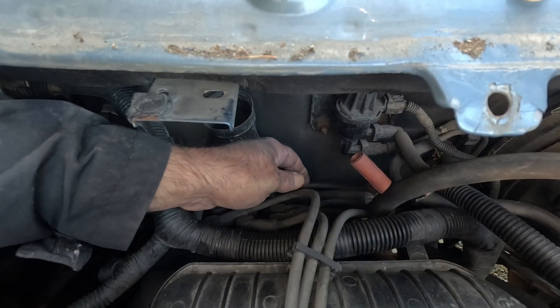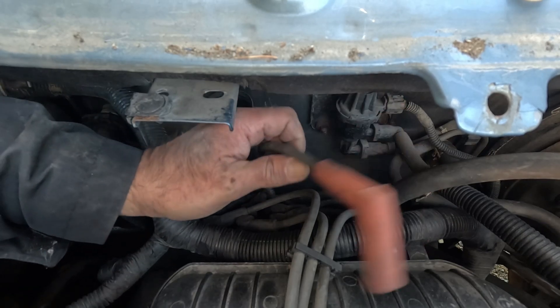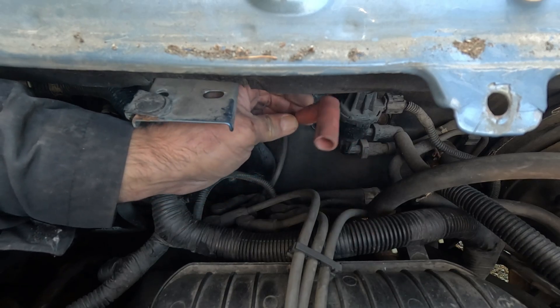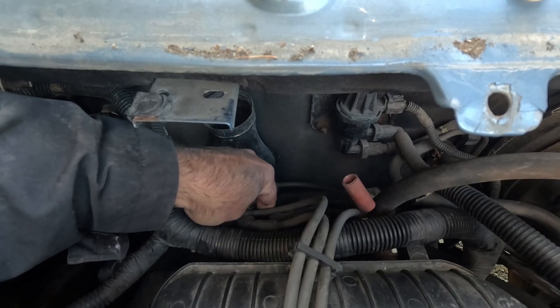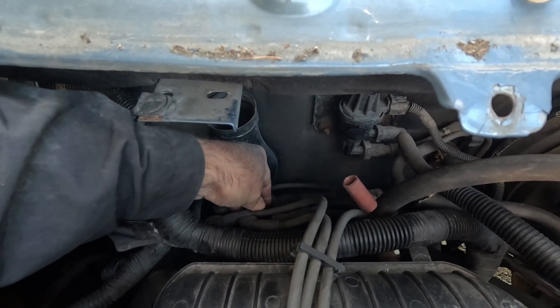If you're going to replace all of your spark plug wires as I'm going to do, don't go taking them all off at once. Here's the end that goes on to the spark plug itself, and here is the end at the distributor. Take one off and then put the new one on, because we don't want to get these mixed up.